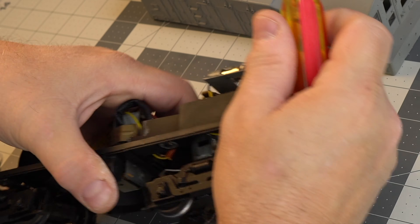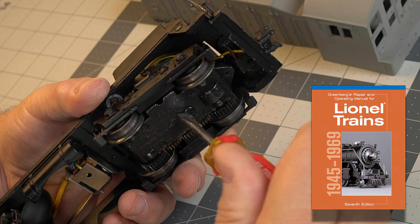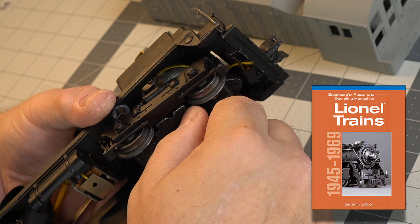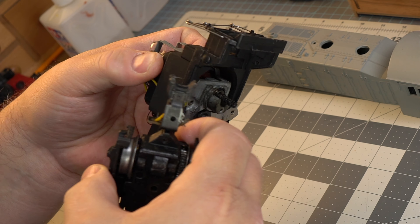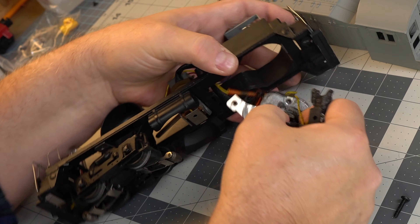Take a look at this power truck. Everything is heavy metal. If you're going to be working on these, I highly recommend this book, Greenberg's Repair and Operating Manual for Lionel Trains. It has exploded views of virtually everything done in the post-war era, and I find these things indispensable when working on any of these.